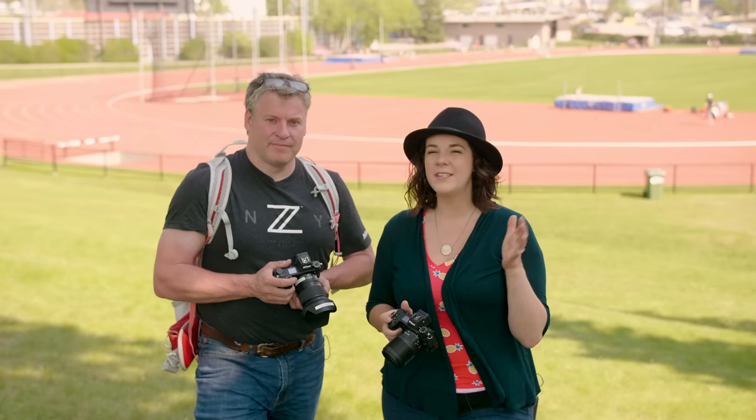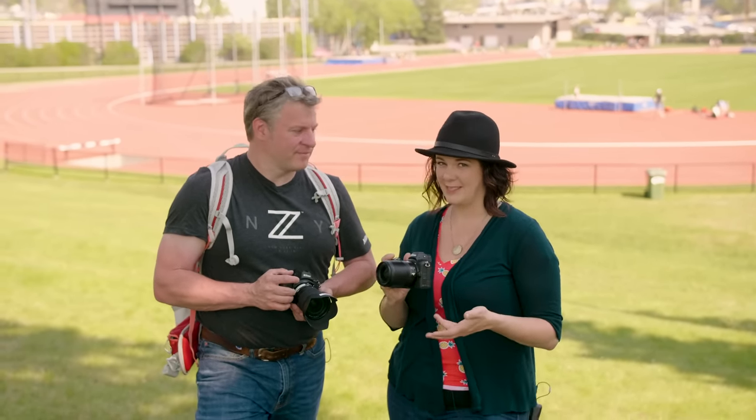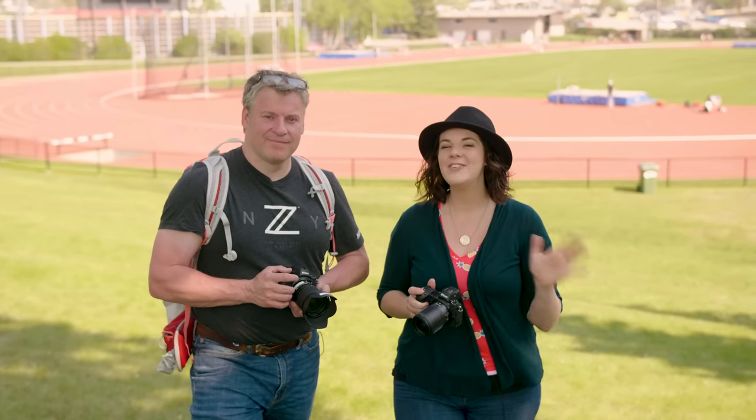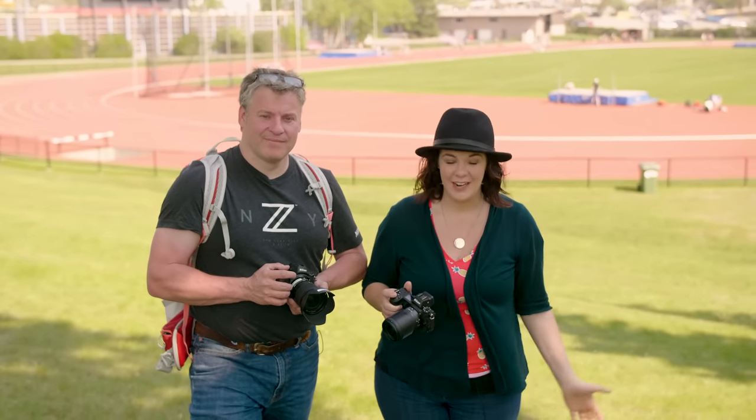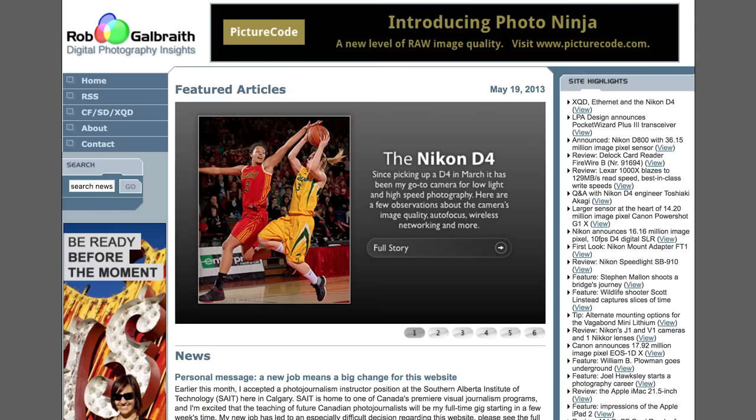We wanted to hear from a couple of other people on usability and ergonomics of the Z7. We talked to Rob Galbraith — a legendary camera reviewer who reviewed hundreds of cameras on robgalbraith.com — to see what he had to say about the Z7.